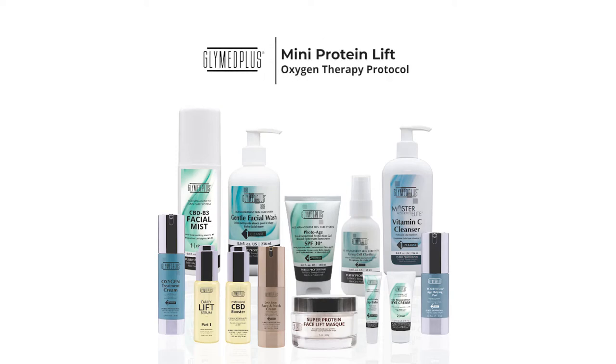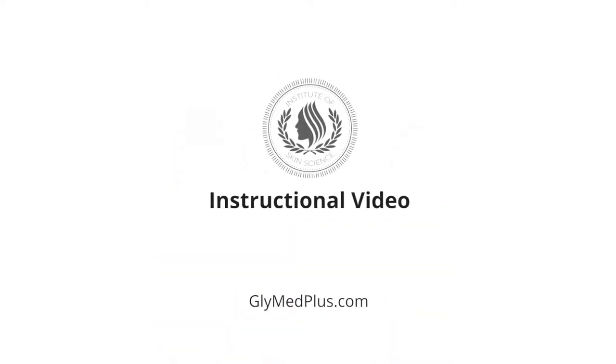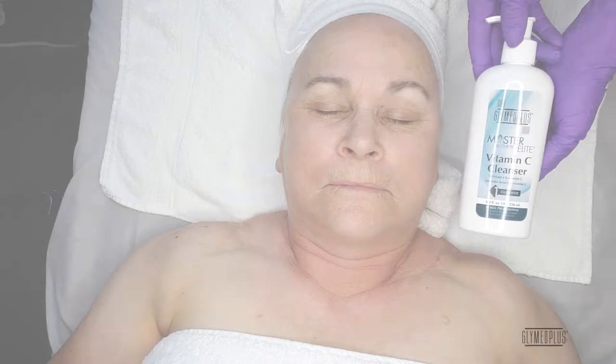Hello everyone! Today I will be demonstrating Glymed Plus's new Mini Protein Lift Oxygen Therapy Protocol. Achieve incredible lifting and firming results with the Super Oxygen Therapy Treatment. This combines CBD and our Super Protein Mask, which increases the cardiovascular system, helping to oxygenate tired skin cells.